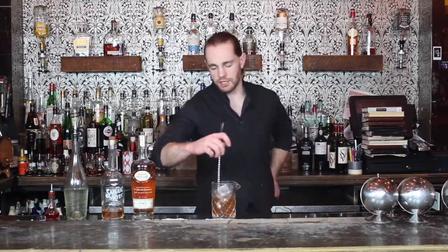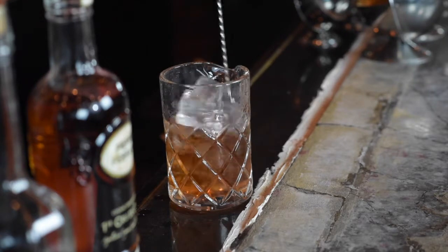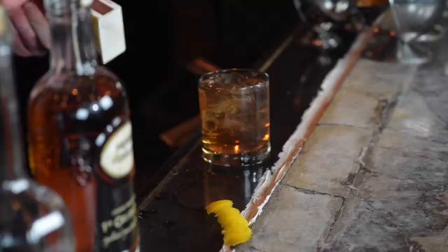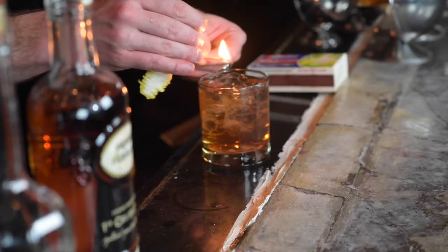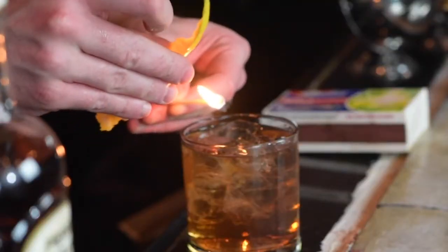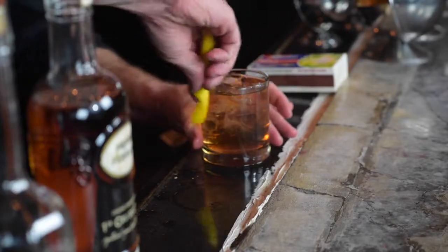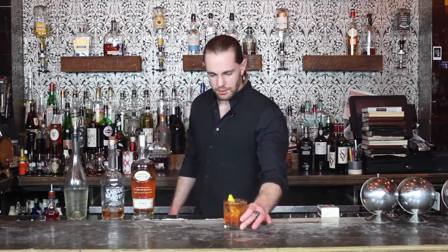Give that a stir about 15 to 30 seconds, then strain into a chilled rocks glass and fill the glass with ice. This recipe calls for a flamed lemon peel, so I'm going to go ahead and light a match — careful not to burn yourself — and I want those flamed oils to go right on the drink. And that is the New York Sazerac.